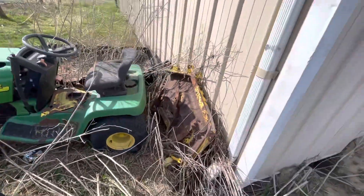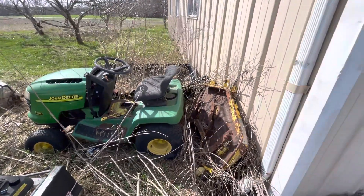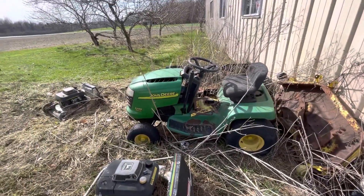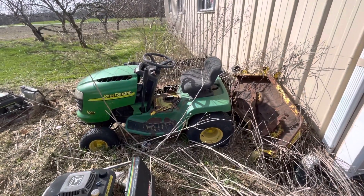Definitely needs some work. The deck's not in the greatest of shape, but it's there. And then inside I have a John Deere 318, a John Deere L110, and one other riding mower that I can't remember the name of. Stay tuned.